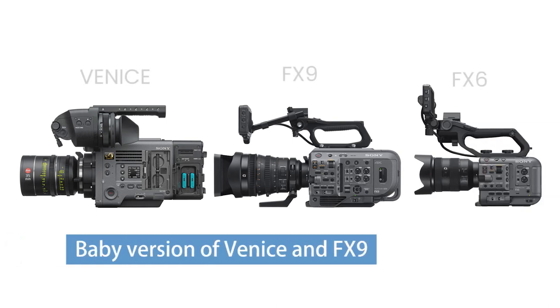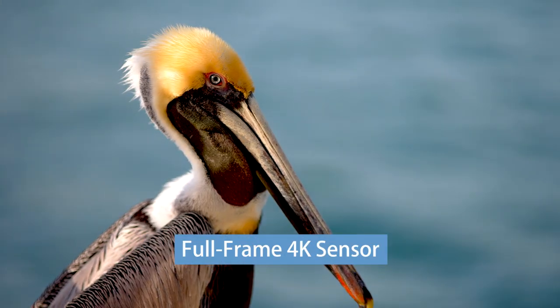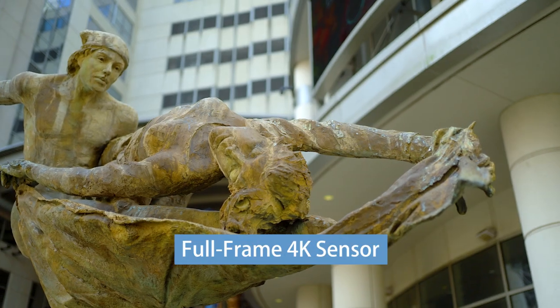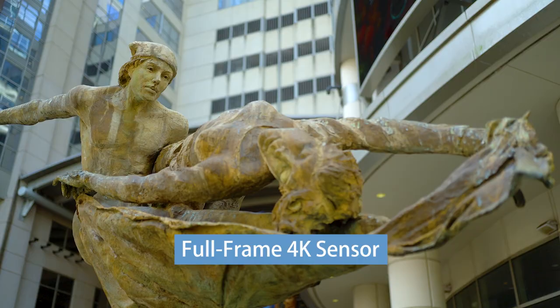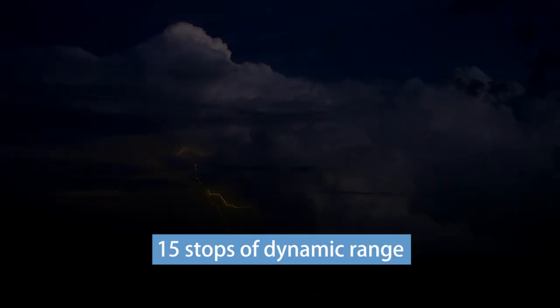First of all, the FX6 is best described as a baby version of Sony's flagship cinema cameras, the Venice and FX9. It shares a lot of their DNA, and in some ways even exceeds their capabilities. It has a full-frame 10.2 megapixel 4K sensor for excellent shallow depth of field, more than 15 stops of dynamic range, and almost zero rolling shutter.